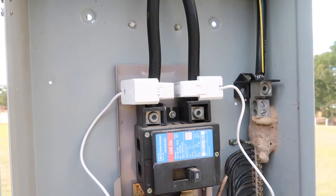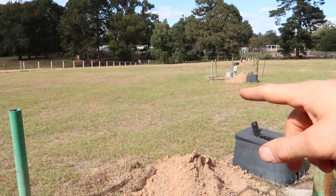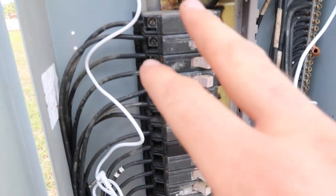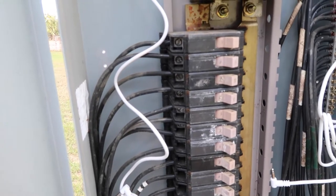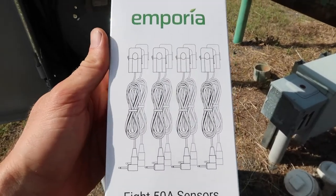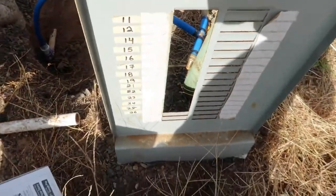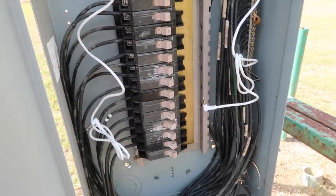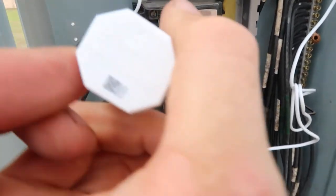I've got those large CTs in and connected. I've turned the power off here — this is a site where the pads are not occupied, so I was able to do that. It provides a little extra protection while working in the box, even though I'm not touching any potentially dangerous wires. Next I'm going to install the first eight small CTs, going from top to bottom. This is a very clean box. I'll be labeling them with tape as I go so they're easier to manage when I plug them into the computer.